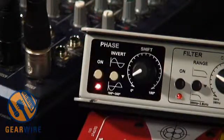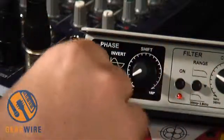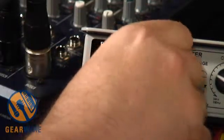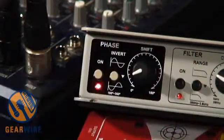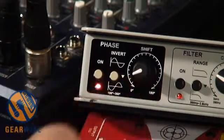Now you can hear how greatly the phase cancellation does affect your tone. Basically, what you'd use this to do is just dial in that spot where you're minimizing the cancellation and getting the most out of your full frequency spectrum from both combined sources. So that sounds pretty good right there.